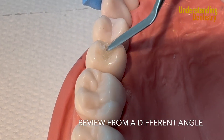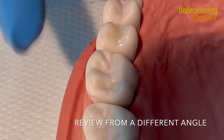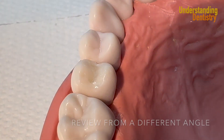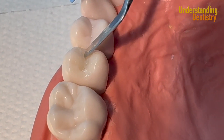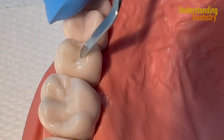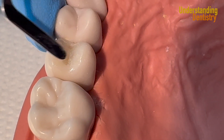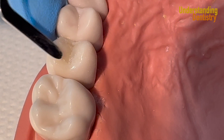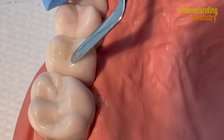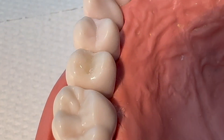Let's review this from a different angle. With the tip of the instrument you can create the sulcus or the fissures — you'll do this better as your learning curve develops. You can create the fissure in the middle with the tip of your instrument because the rest of the instrument is parallel to the surface.